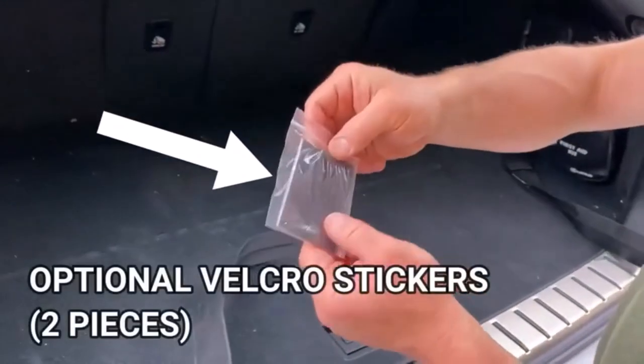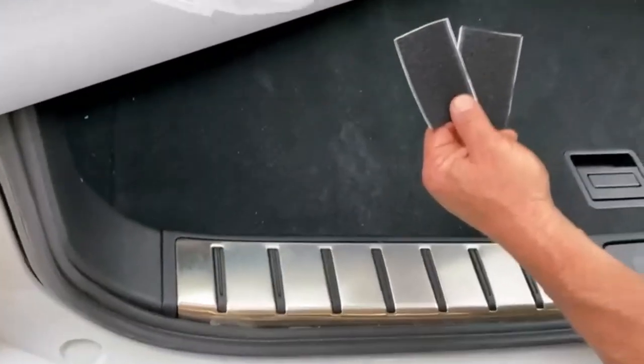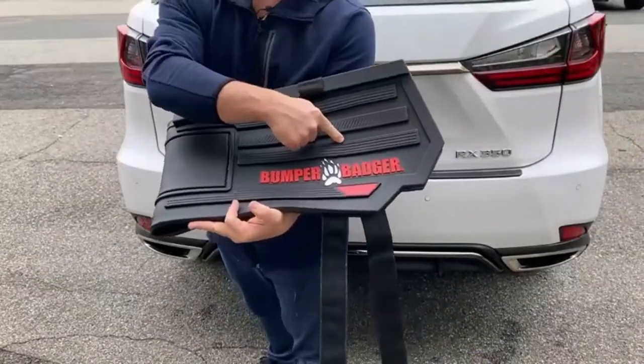Hey everyone! Welcome back to my channel, where I review the top products on Amazon, so that you can make an informed purchase decision. Today, I'm excited to share with you my top 5 picks for the best bumper guards on Amazon.